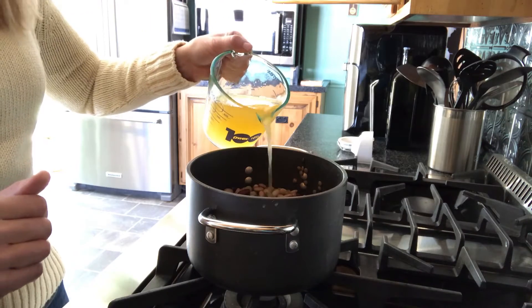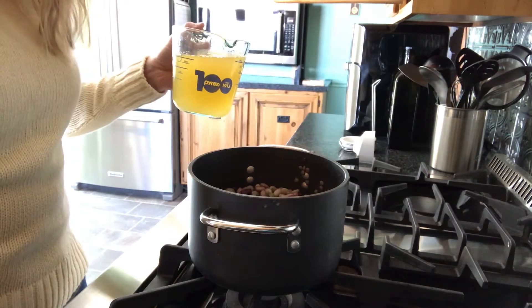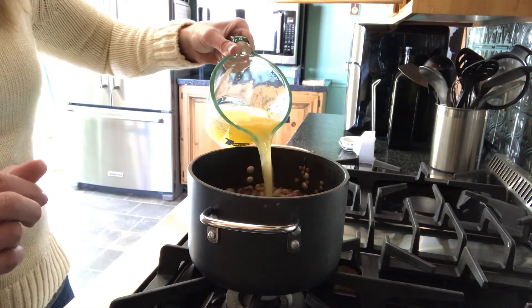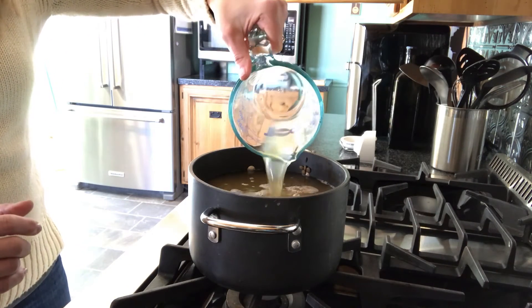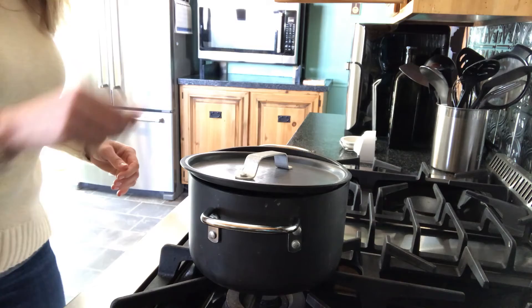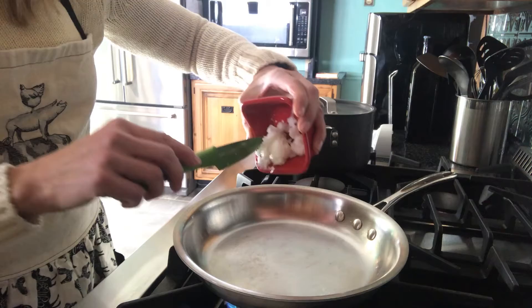Next, add either 3 14½ ounce cans of chicken broth, or if you're using cartons of broth, you'll need approximately 5½ cups. Partially cover the pot with a lid and cook over medium-low heat for 2-3 hours or until the beans are tender, stirring occasionally.